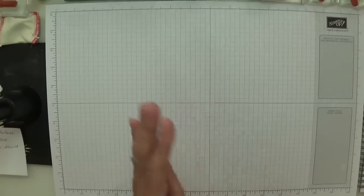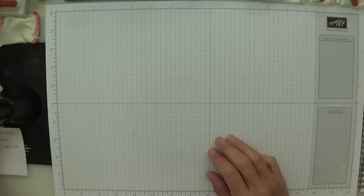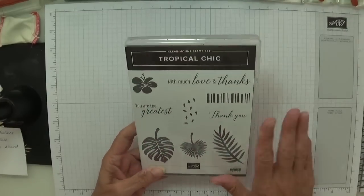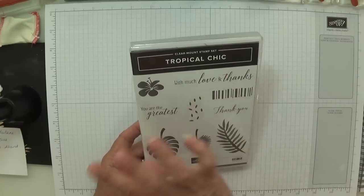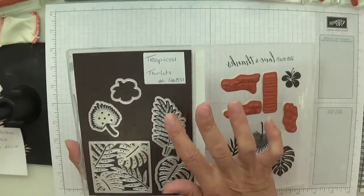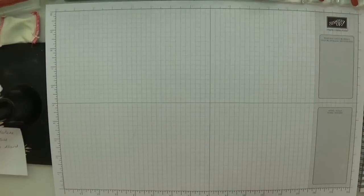Hey Stampers, it's Gaynor again. I have fallen madly and deeply in love with this stamp set — I cannot get enough of it. It is absolutely gorgeous. I love the sentiment and I've been having a play, so I'm going to show you my card and then we're going to crack on.